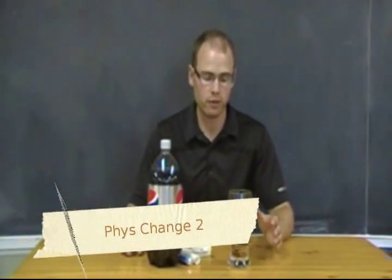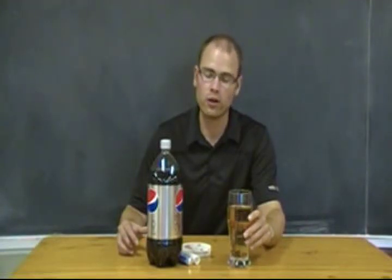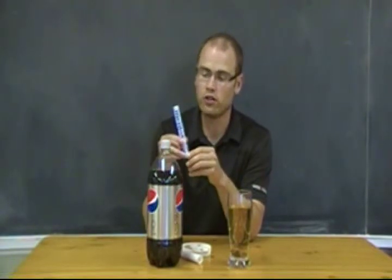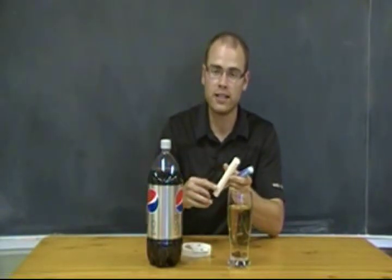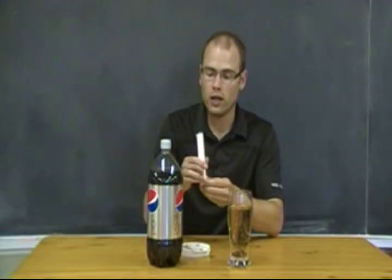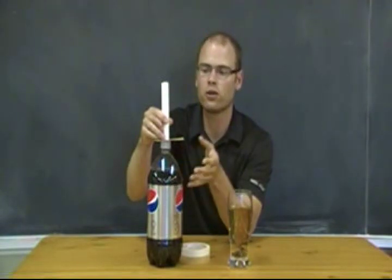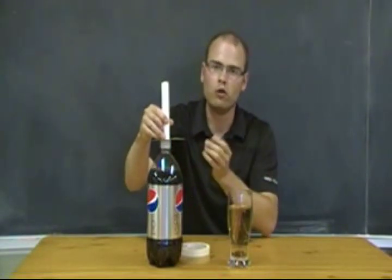A similar activity demonstrating physical change takes place outside — certainly not in the classroom. The principles are similar to the floating raisins in pop, but this time we're going to use Diet Coke or Diet Pepsi with Mentos. Roll up a piece of paper and tape it into a tube, slide the Mentos into that roll, place a playing card on your open pop bottle, and set the tube on top. You want all the Mentos to land in the bottle at roughly the same time — the reaction is going to occur, so move back when you pull the card.